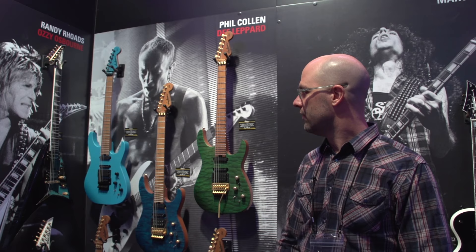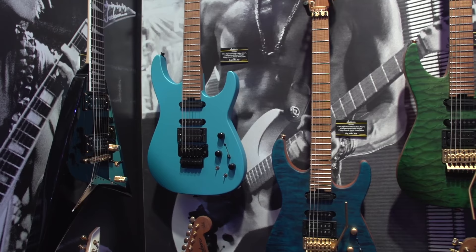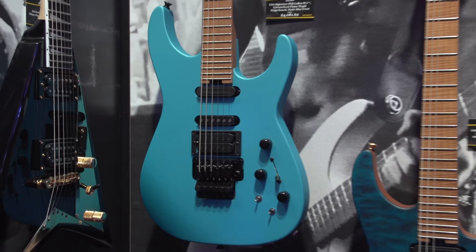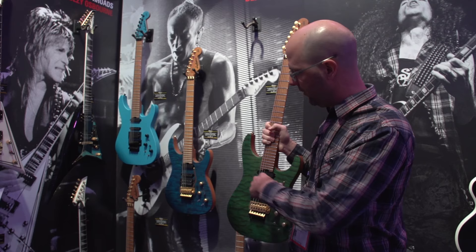This guitar now has all finishes changed to a satin finish, which was per Phil's request. He likes a very thin coat of paint so he can get more of that wood tone through the guitars. We have six variants on the trans finishes. The only two not being displayed here are the trans black and the trans red.